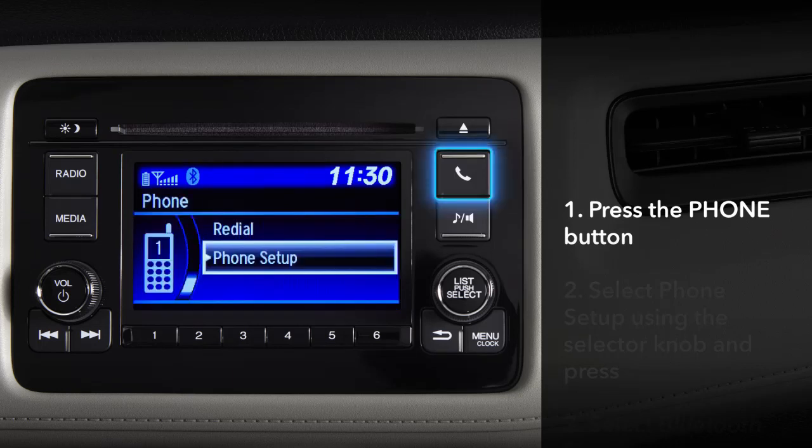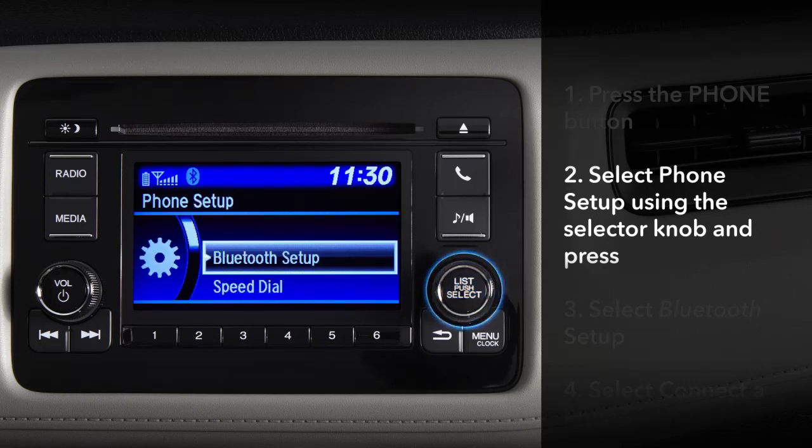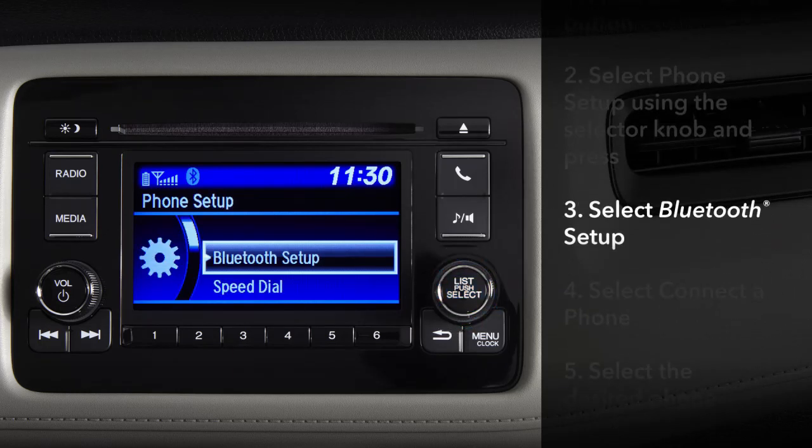First, press the phone button. Rotate the selector knob to choose phone setup and press. Then rotate the selector knob to highlight Bluetooth setup and press.